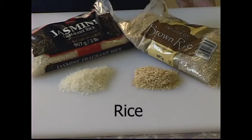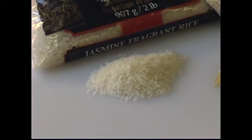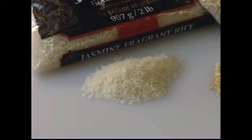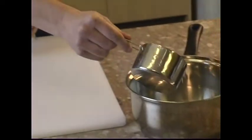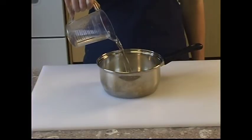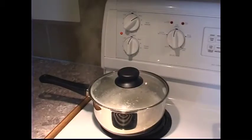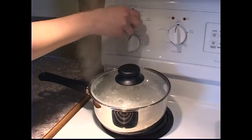Rice. Brown and white rice require different cooking times. White rice will cook in 15 to 20 minutes, while brown rice needs up to 40 minutes cooking time. To cook white rice, measure 1 cup into a cooking pot. Add 1 and a half cups of water. Bring to a boil, then turn the heat down to low and simmer for 15 minutes.